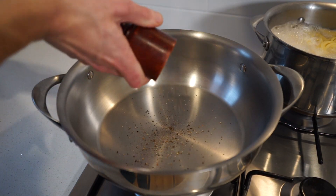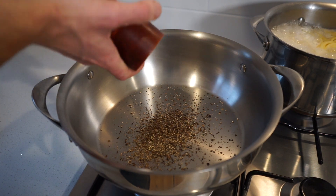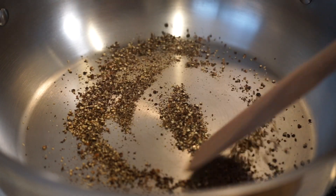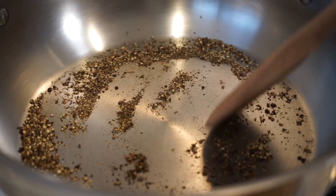Add in one tablespoon, or 50 cracks of black pepper — which does seem like a lot, I know, but this is what makes this dish so good and it really isn't overpowering at all. Toast it for 45 seconds, moving it around regularly, to greatly enhance the flavor of the pepper.